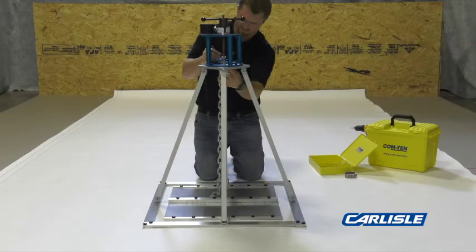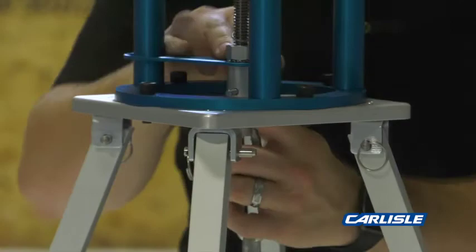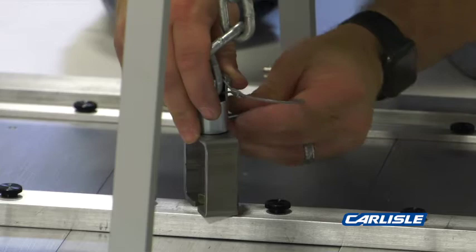Install the chain with the quick release pin to the bottom of the pull tester head. Adjust the chain to the proper length with the lifter foot on the center pull bar.